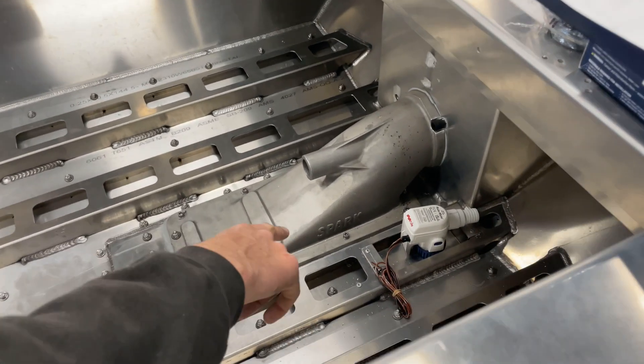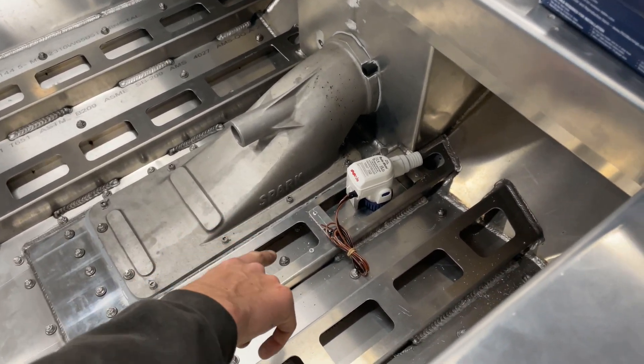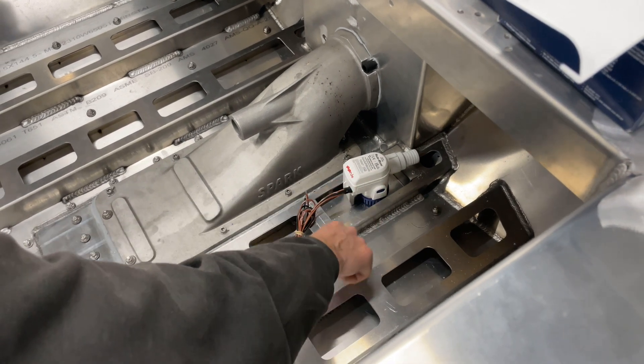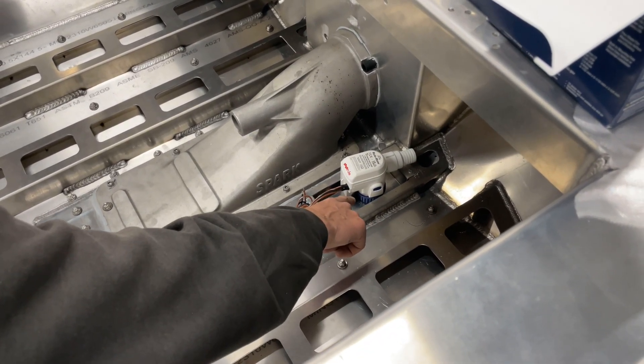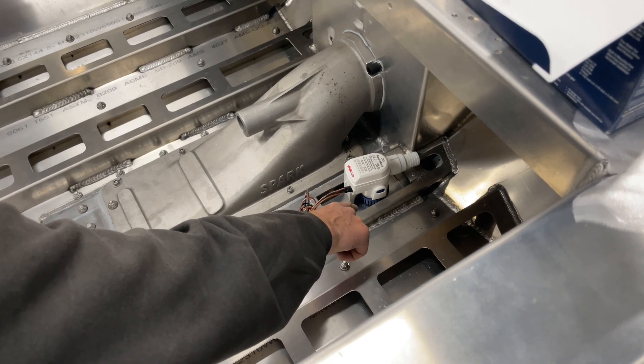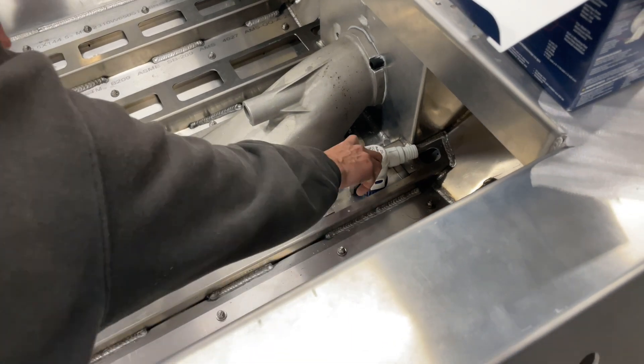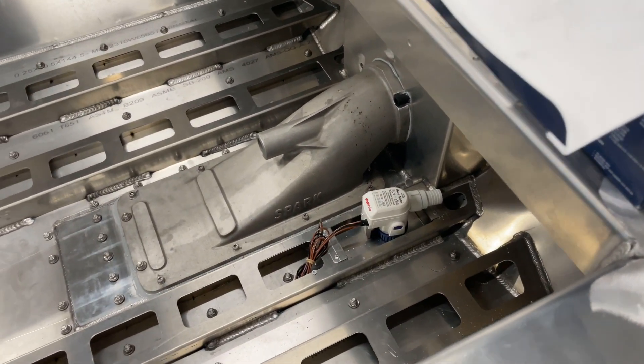In the bilge here we've got our bilge pump mounted. As described, there's a pre-bent bracket — you just drill four holes and rivet that on — and then you rivet the basket strainer to the bracket as well, which holds the pump solidly in place in a nice low spot.